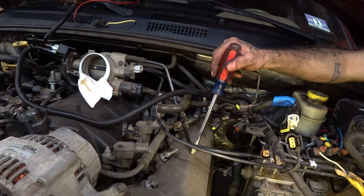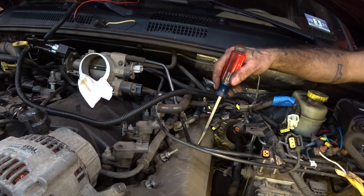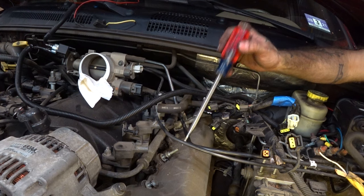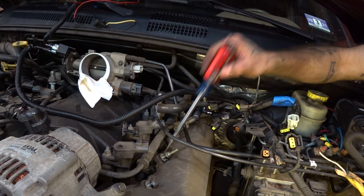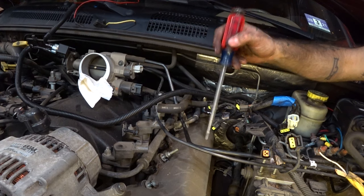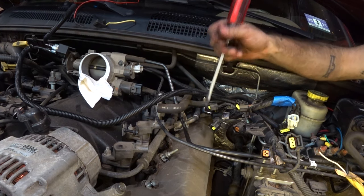Eric joined us — he's going to be camera man and make sure that I don't get furious and roll this thing down a hill when I get to that side. We're going to take some compressed air and blow all this crud off both sides before we start getting in there. The last thing you want is 20 years of dirt, dust, and mouse droppings getting in there on your cams.